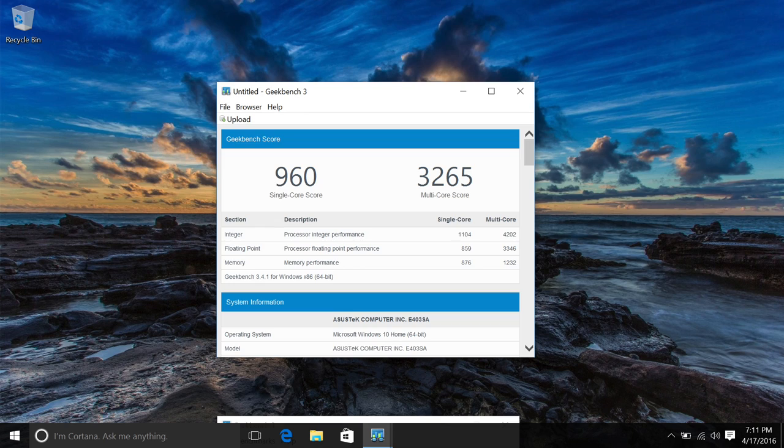This notebook's rocking the Intel Pentium N3700, which is a quad-core chip clocked at 1.6 GHz that can boost up to 2.4 GHz. This CPU is perfectly fine for light-duty productivity work like browsing the web, YouTube and Netflix, and word processing.